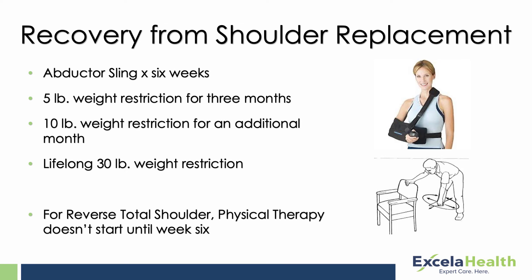Regarding the recovery process from a total shoulder replacement — after surgery it usually requires an overnight stay. You typically rehab for three to four months total, starting at two to three days per week and tapering to once a week or once every other week toward the end. You do have to wear a sling for six weeks and sleep in it. There is a five pound weight restriction for three months, as it takes about three months for soft tissues to heal and for bone to grow into the implant sufficiently. There is also a lifelong weight restriction of about 25 pounds.